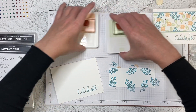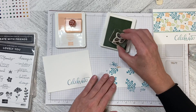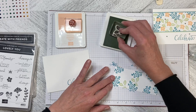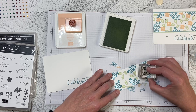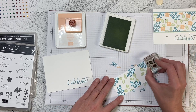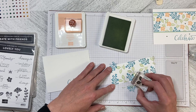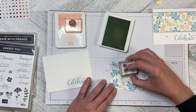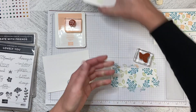Now we can go ahead with the Soft Seafoam and just fill in with the leaves wherever we like, in whichever direction, knowing that we're going to come in and add the flower in Petal Pink. I'll just add a little bit and there we go — the Soft Seafoam is all done as well.